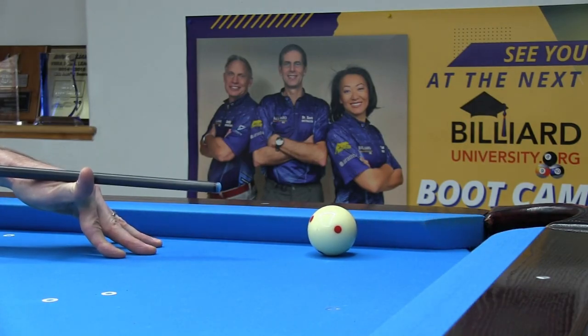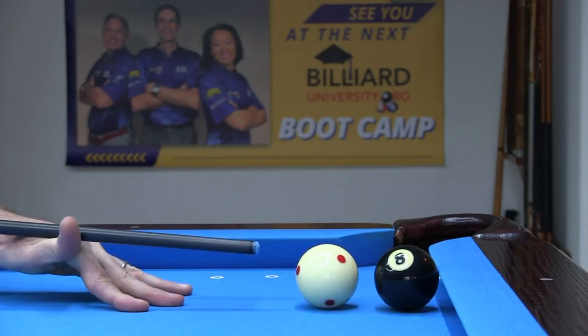Is this game-winning shot at the eight legal, where a double hit might otherwise be difficult to avoid? How about this kiss-back safety, where the eight is left frozen to the cushion?